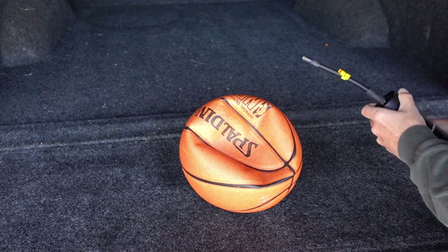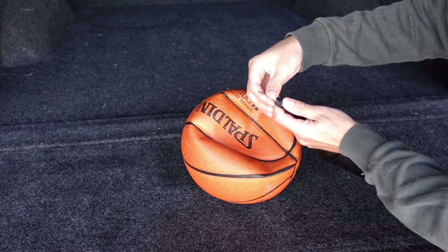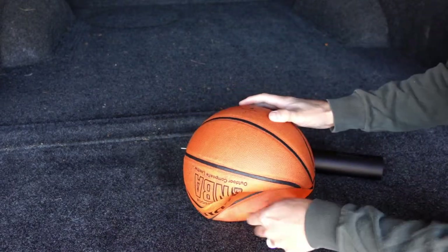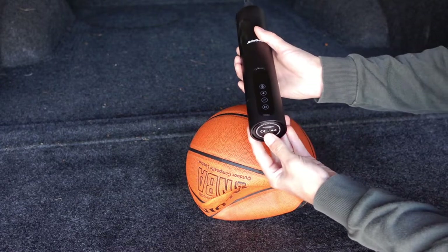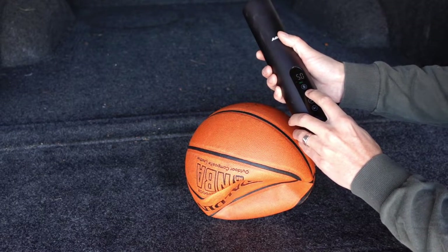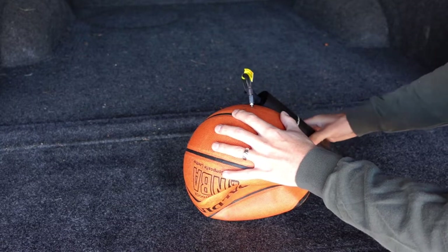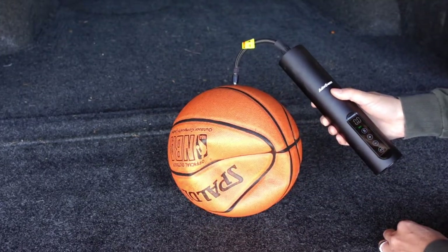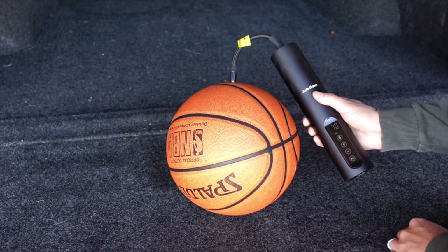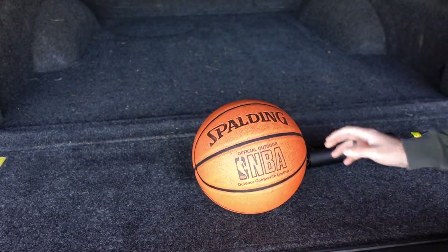Now we'll go ahead and inflate my son's basketball — it's a little bit low on air. We're going to put the ball inflator adapter on and connect that to the air hose. Turn the power on and set the desired ball pressure to 7 PSI, then turn the unit on. Your ball is inflated and your son's happy again — you can go out and play some ball.